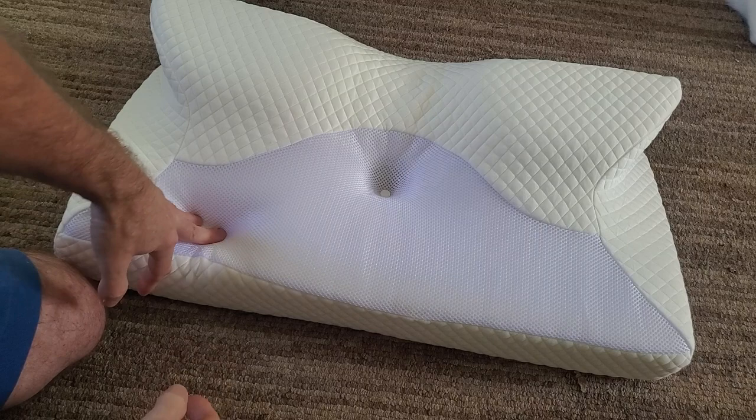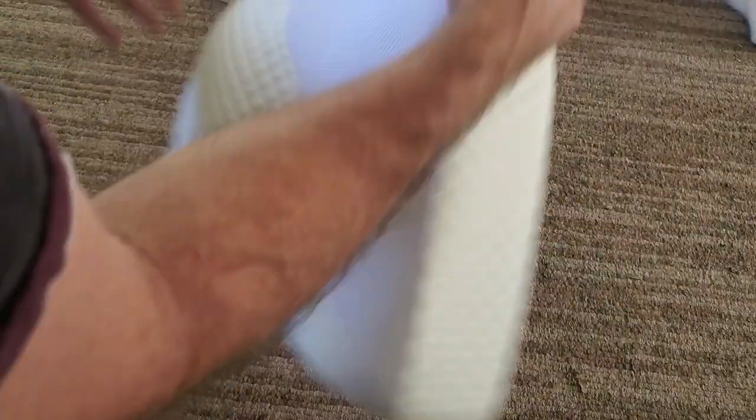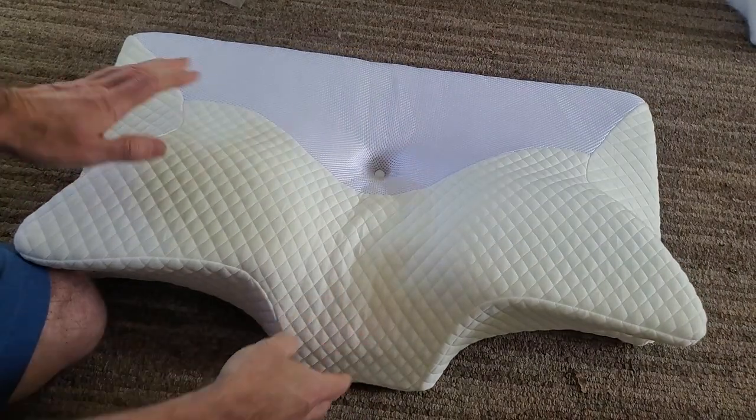Do not wash the memory foam in the washer, and don't leave it in the sun. The pillowcase you can wash in the washer.